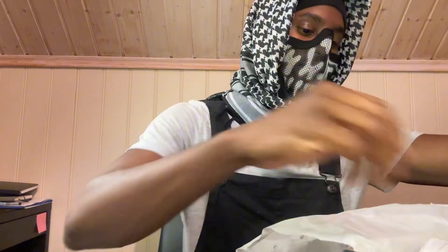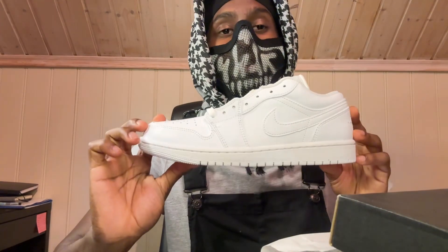I'm TTD and welcome back to the channel. Real simple, I need some new walk-around shoes. So today we're doing Air Jordan 1s.